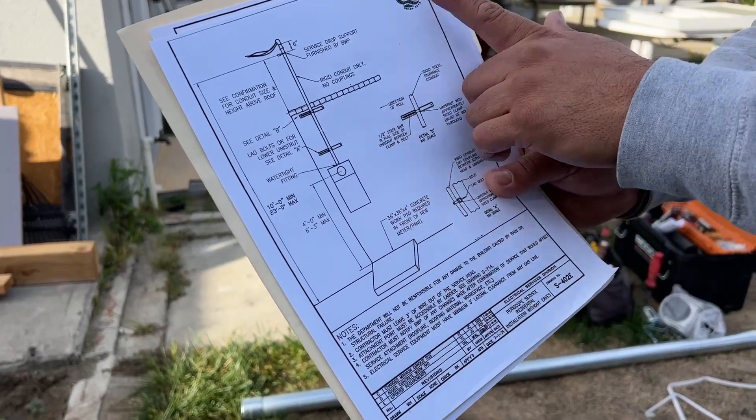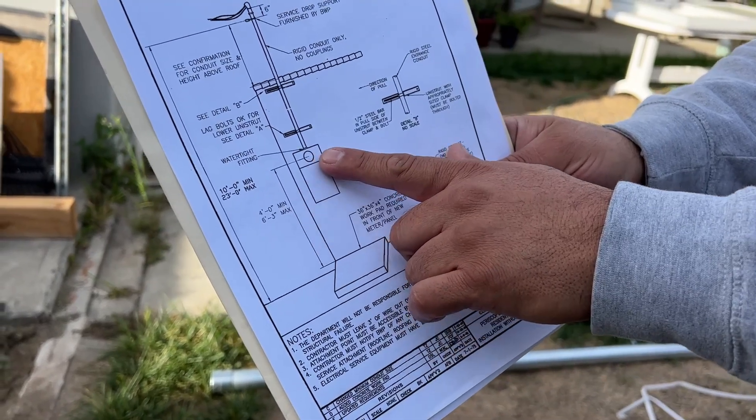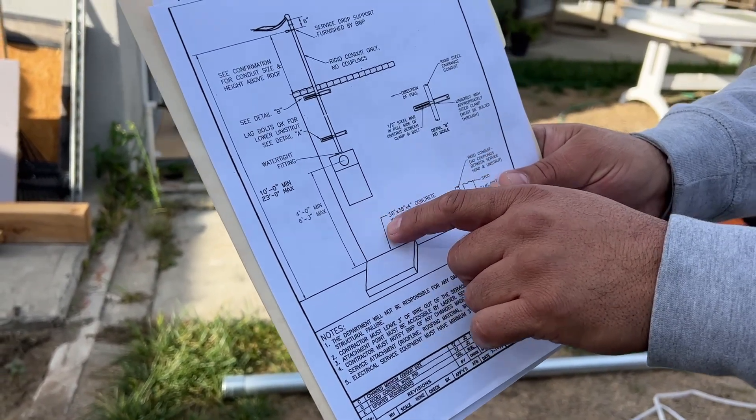So these are the requirements for Burbank Water and Power: the meter's got to be more than six foot three max on the center meter and a four foot minimum to the bottom.